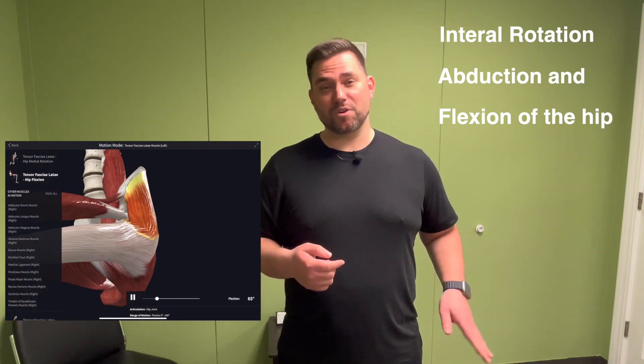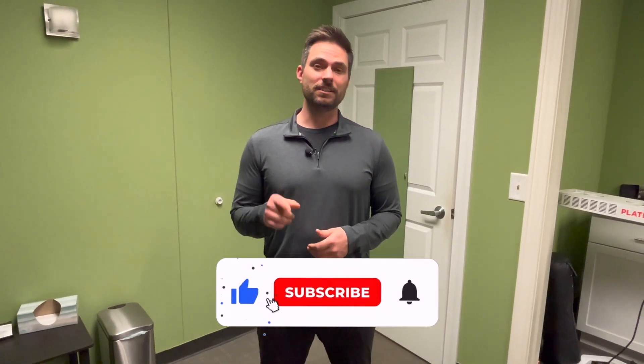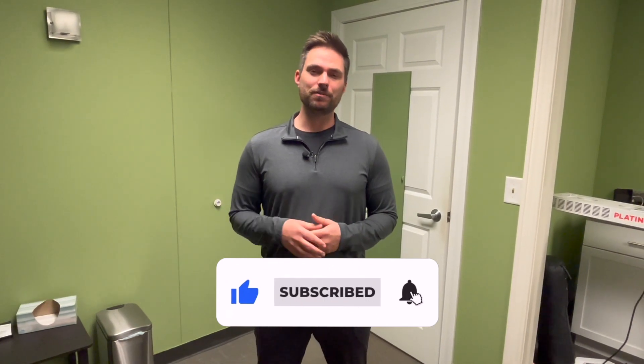So stop foam rolling your IT band and do this TFL stretch instead — we're going to have Aaron show us how. Before we get further into the video, please give this video a like, click the subscribe button, and the bell notification so you can be notified when we release a new video.